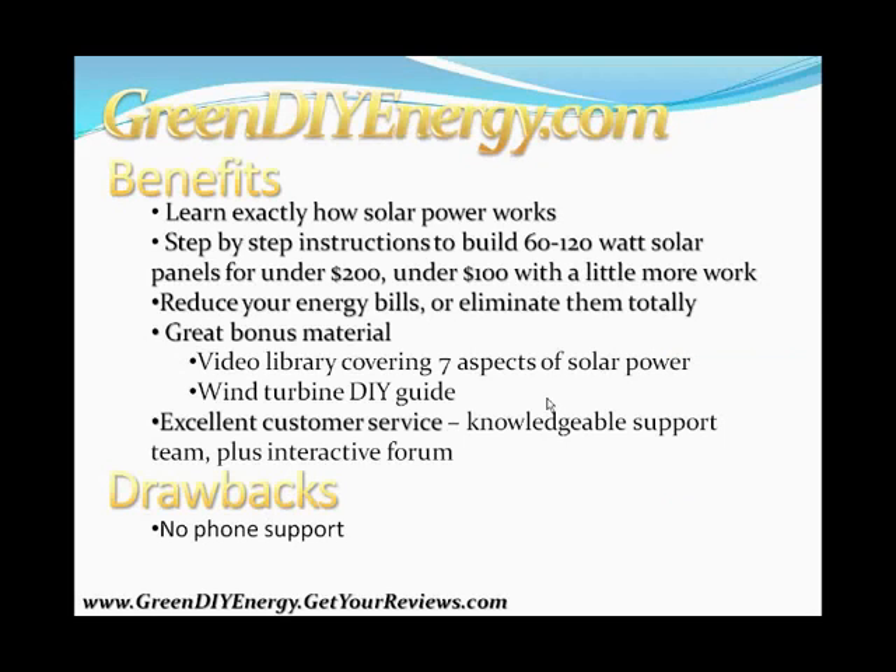Here are the benefits. You're going to learn exactly how solar power works. They not only tell you how to build your solar panel system, they take great care to teach and educate about how solar power works, why it works, and all the depth behind the guide. The step-by-step instructions show you how to build a 60 to 120 watt solar panel for under $200, or under $100 with a little more work — by purchasing used or broken parts that need some repair before use.